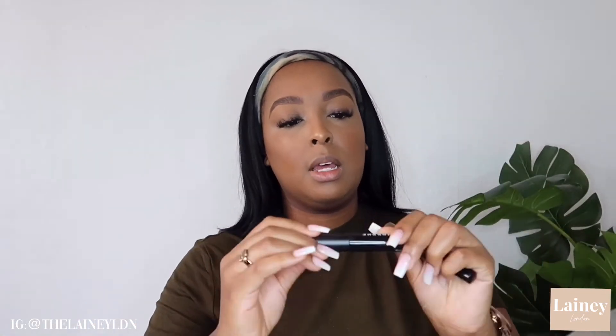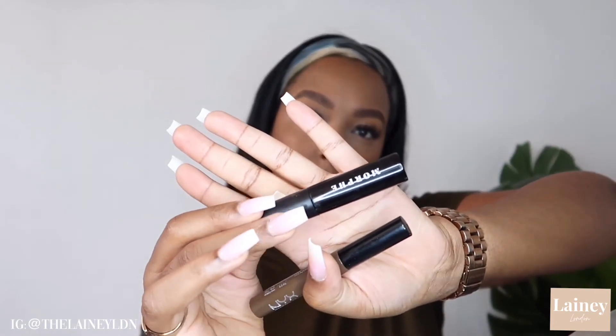Before we move on to lips, I'm going to set my brows. What I love to set my brows with is the NYX Brow Mascara in dark brown, and I also use the Morphe Brow Setting Gel. And that is my brows all set! Now we're going to move on to lips — for lip liner I love using the NYX Lip Pencil in the color Coco.